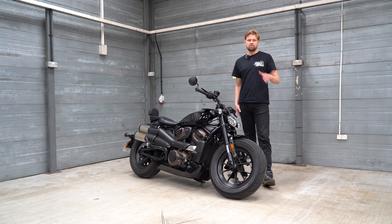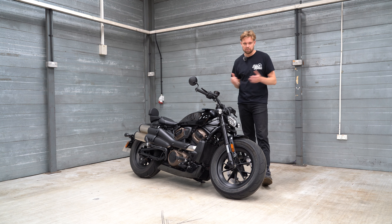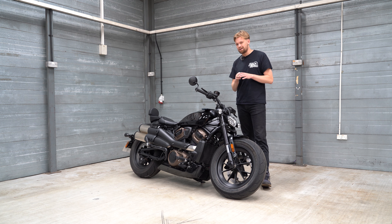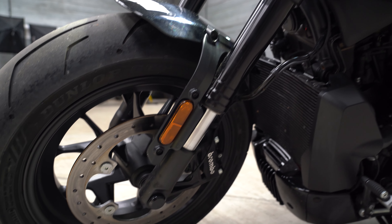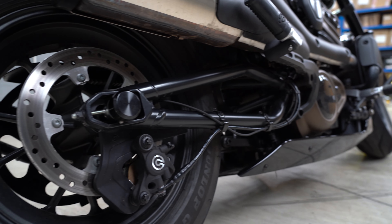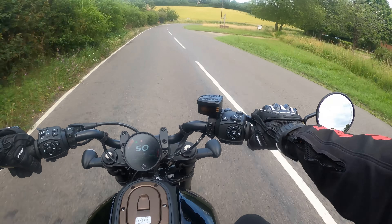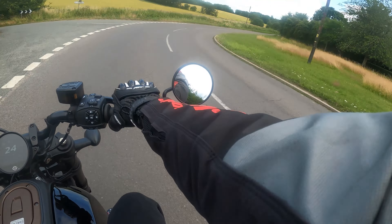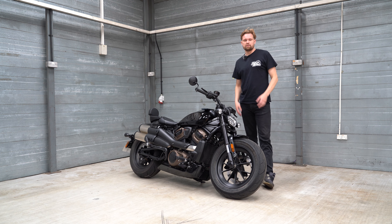Moving on to brakes — there's only a single disc up front, which is a bit of a niggle for me. Why not go twin disc and be a bit more modern? It is a big Brembo setup and certainly capable of stopping this behemoth, but still. You've got a four-pot calliper with a 320mm single disc up front. At the rear it's a 260mm disc with a two-pot calliper. In unison they work great — the ABS kicks in when you're really pushing on the brakes, especially the rear. You've also got traction control and cornering ABS.